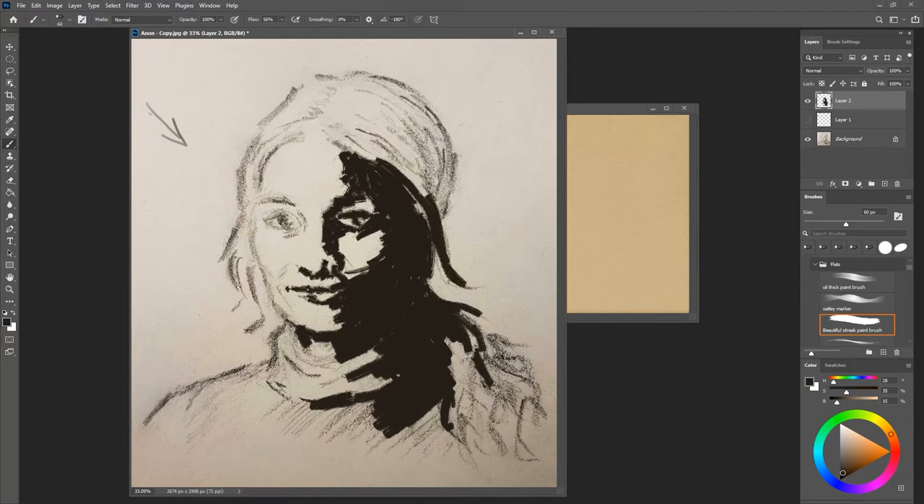Same thing goes with hair — if there's no light on it, you make it dark. This is kind of an approach you can use to help yourself make clear decisions about this sort of stuff. You might find shadows inside the hair over here too.